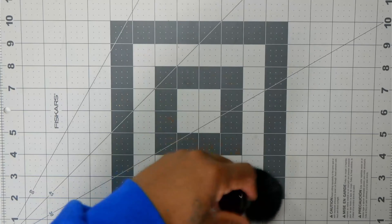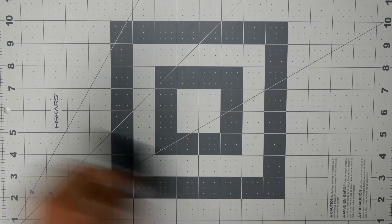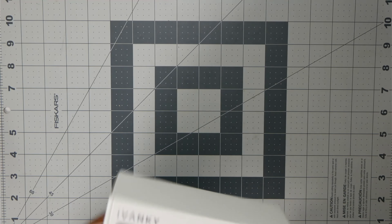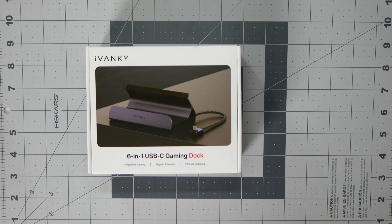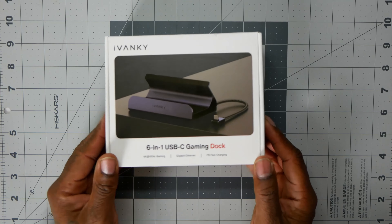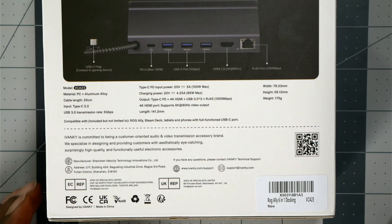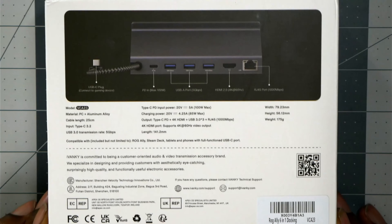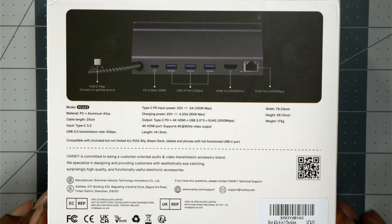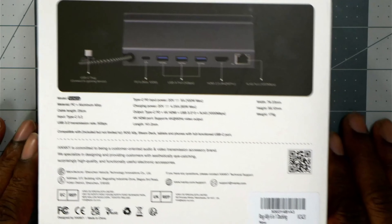We will, we will dock you! Yeah, that just came into my head while I was doing this because this thing was just so cool. So yeah, this right here — I can't even pronounce the name — it's some type of six-in-one docking station. It's awesome. I really like it because it's a different thing from my normal docking station. Let's get started.